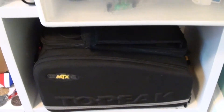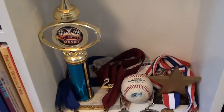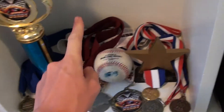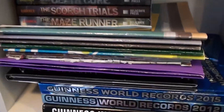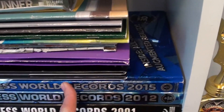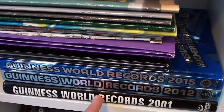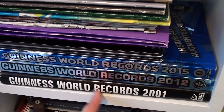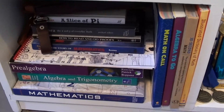Down here is my bike bag — it's a bag that attaches to my bike so I can bring stuff along when I go on bike rides. Over here in this middle section are some awards I've gotten, as well as a baseball that I caught as a foul ball at a baseball game. And then in this section are some books: old school yearbooks and Guinness World Record books. I have the 2012 and 2015 versions, and I'm going to be getting the 2018 version soon. I also have the 2001 version, which is the year I was born, so that's pretty cool. Down in the final section of the white shelving unit I have some math books, because I like math.